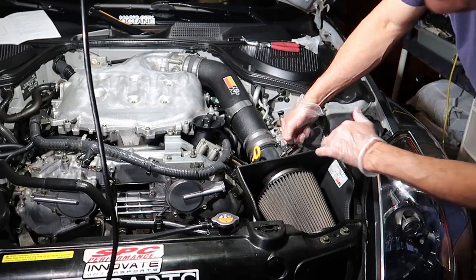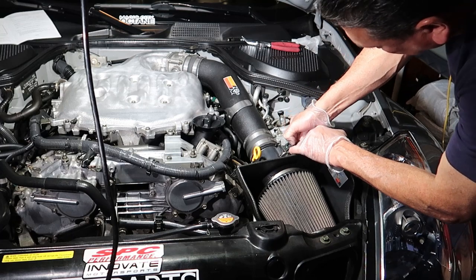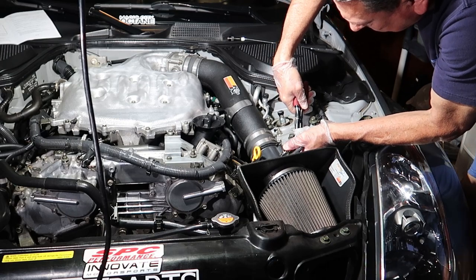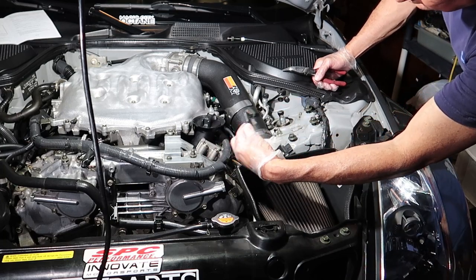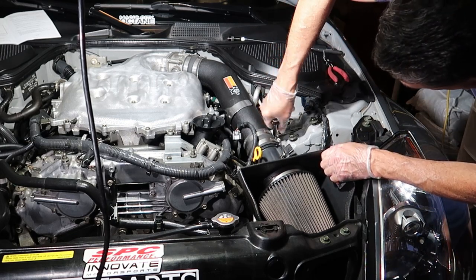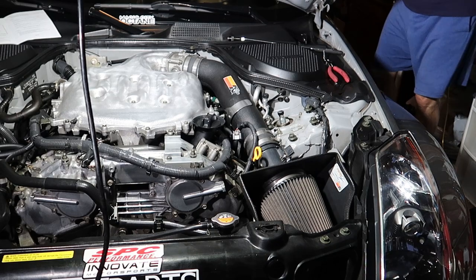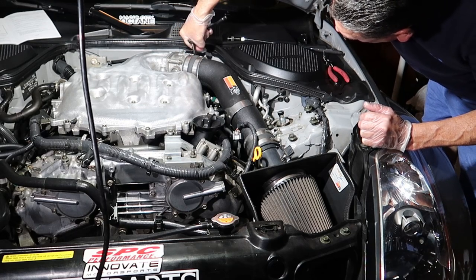Next, remove the mass airflow sensor from the filter head. You'll need to disconnect the negative battery cable first so your ECU doesn't see you disconnecting any sensors. Once the negative cable is removed, detach the MAF sensor and tuck it out of the way. Then loosen the bolts holding the intake together. We'll also be removing the bolts that attach the intake tube to the throttle body and to the air filter — just loosen those up to separate everything.